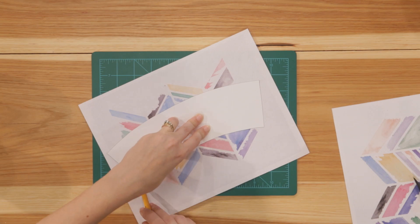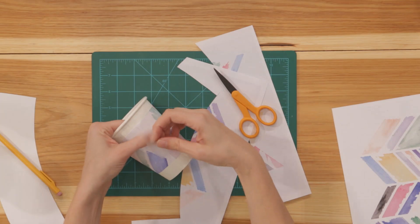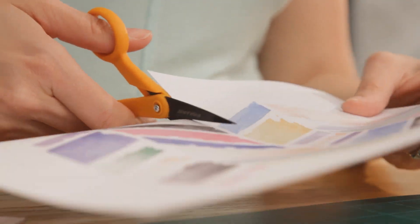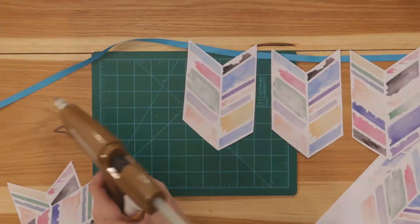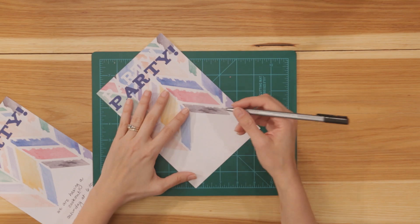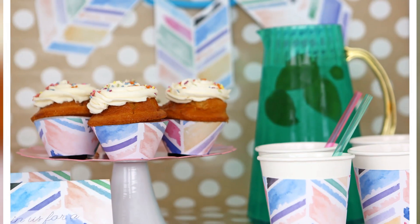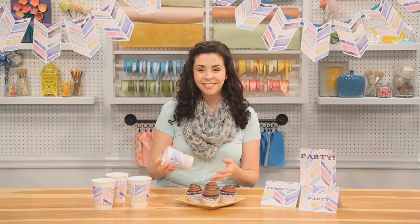Dress up plain white paper cups with a sleeve cut from printed sheets of your own design — you'll want to use plain printer paper for this. You can use the same technique for fun cupcake wrappers. To make a festive party banner, cut out the designs from sheets of cardstock and hot glue to a length of ribbon. Don't forget the invitations — download the design to your computer to make a custom card for your next event. These party decorations would be so cute for a summer wedding or baby shower, but they're easy enough that you could even do it for a casual weekend barbecue. I'll see you guys next time.